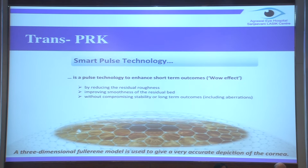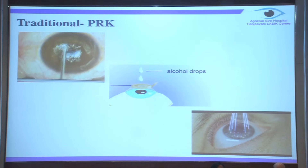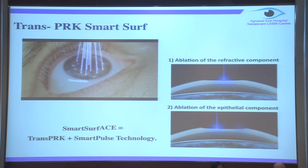So what exactly is Trans-PRK? Trans-PRK is smart pulse technology. This is very different from normal PRK done on other platforms. The residual bed which we have is much smoother - it does not have that roughness which other platforms have. In traditional PRK, the steps involve first removing the epithelium either by manual way, alcohol, or laser-based.